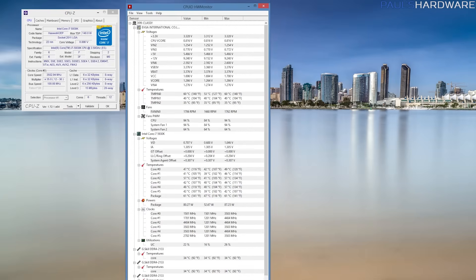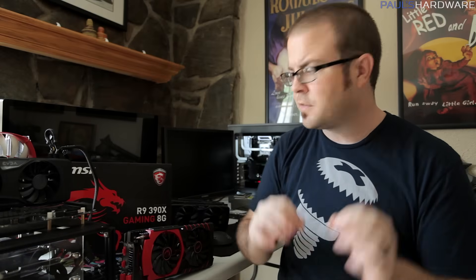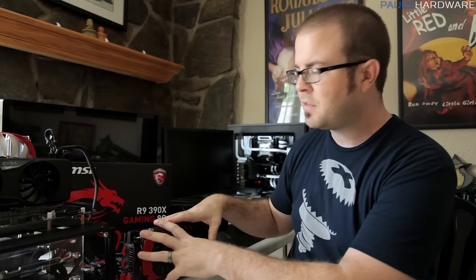Thing number three is to be consistent. How does one maintain consistency while benchmarking? Well, one great way is to start out with a plan, like I mentioned in thing number one — so you're already off to the right step. But there are some other things to keep in mind, because you want to eliminate possible variables as you're switching from one graphics card to another, or switching between a standard GPU frequency setting and an overclock setting.